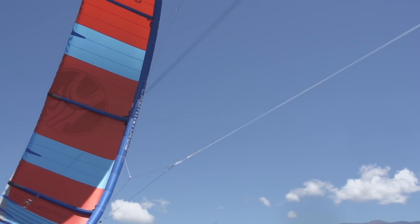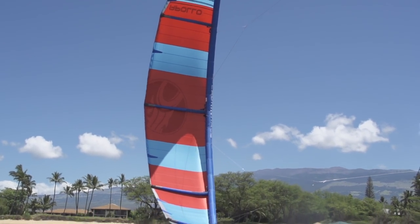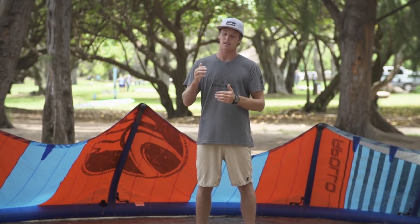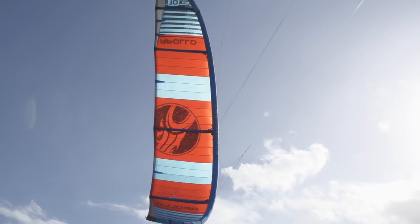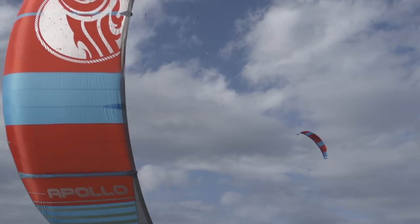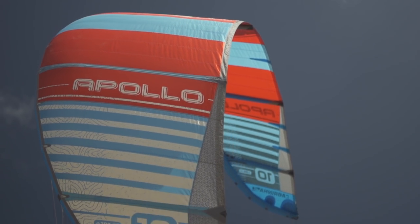We've also incorporated our pure profile panels in this kite. That means that for each section of leading edge we have two panels of canopy. This really perfects the kite's arc, makes it as efficient as possible, and gives it the best airflow while flying. With the Apollo we've also made sure to have as small a diameter as possible for the struts. Having these narrow struts keeps the kite as efficient as possible and really helps optimize the kite no matter what the wind conditions.